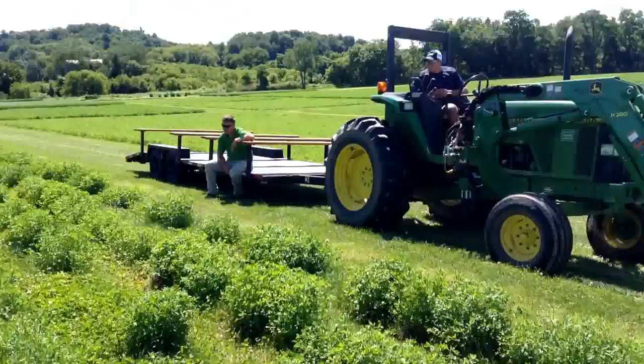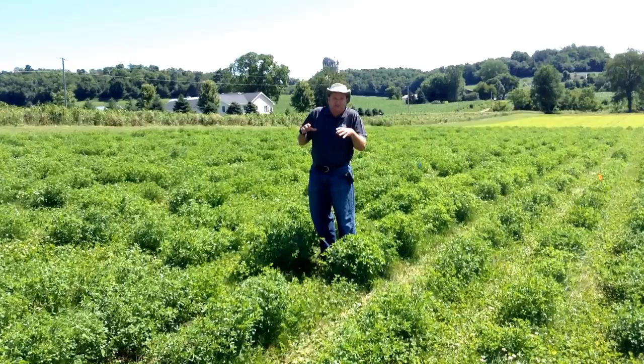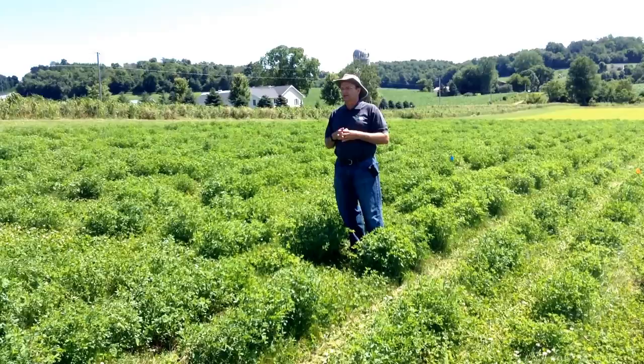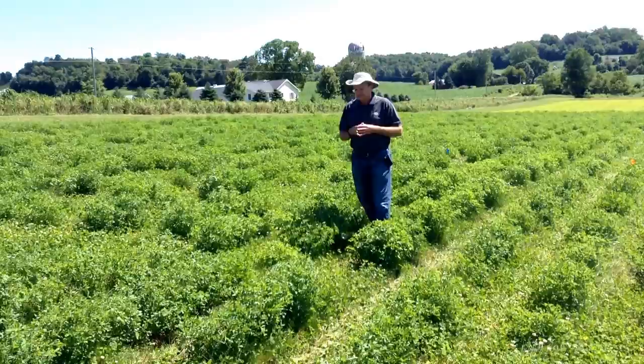This is one nursery of many — we have close to two dozen nurseries on this farm, as well as different locations across the U.S. In the dormant breeding program housed here in West Salem, we also have nurseries in Iowa and Pennsylvania. We want broad geographic adaptation in our varieties.